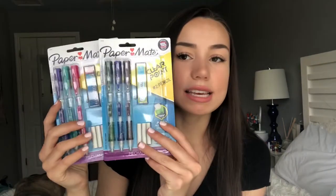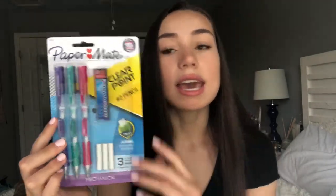Then I got these Paper Mate mechanical pencils — the ones that are refillable. You can refill the erasers and the ink. These are my all-time favorite pencils. I know they're pretty expensive, but I got them on sale at Target on tax-free weekend and they're honestly worth it. Instead of buying a giant pack of simple mechanical pencils that are cheaper, you can invest in these and just refill them. I think they're better pencils personally.